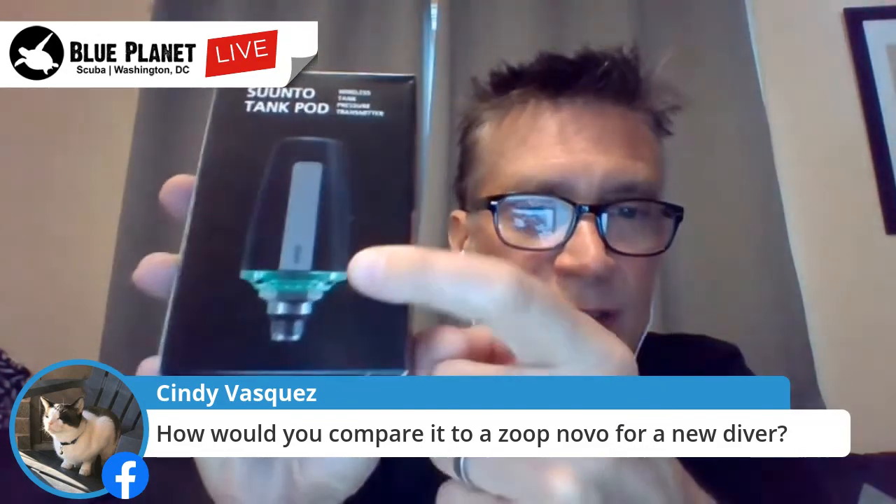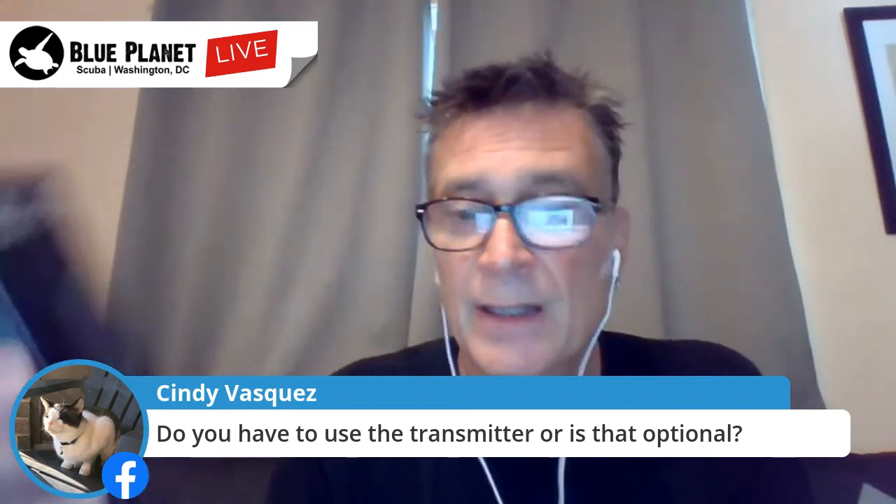The transmitter — or pod, as we should call the new generation — has a cool little feature: there's a green LED that is illuminated when it is registering pressure. So you never have to guess whether it's working — if it's lighting up green and blinking, you're good to go. You don't have to use this with the computer; it's just an extra feature. What it does is beam the pressure in your cylinder to your dive computer so you can look down and see, say, 2,952 PSI in your cylinder.